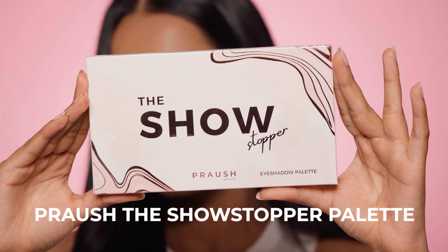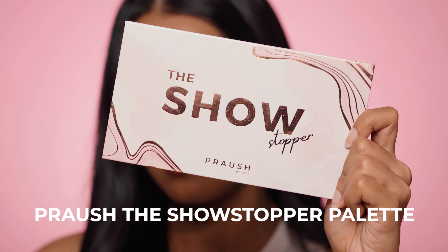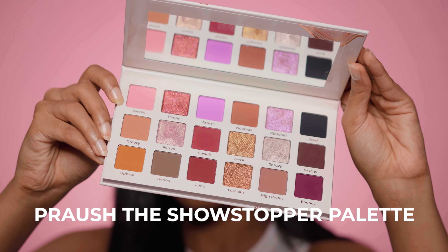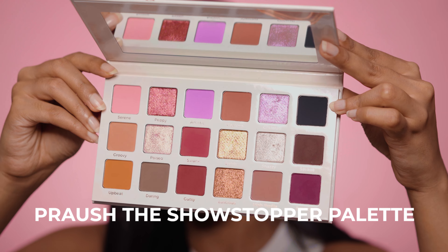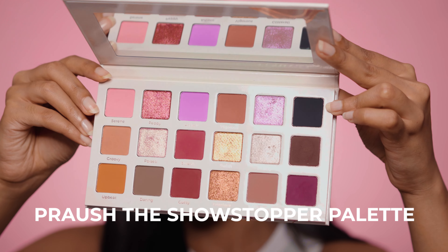I'm going to start with the packaging. This is cardboard packaging and I really prefer that when it comes to pressed powders — whether it's a powder highlighter, powder blush, or an eyeshadow palette — because cardboard is a better shock absorber than plastic. The MRP of this palette is ₹3300. You get 18 shades: six metallic shades and the rest are matte.